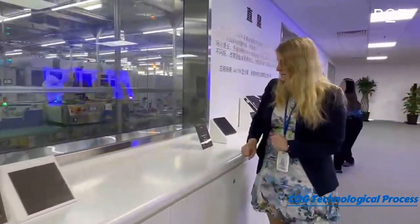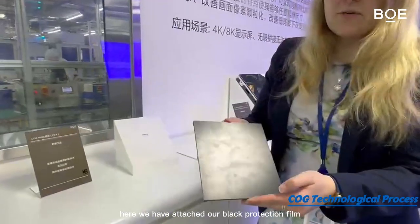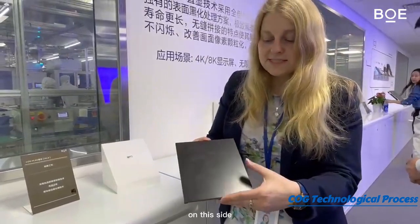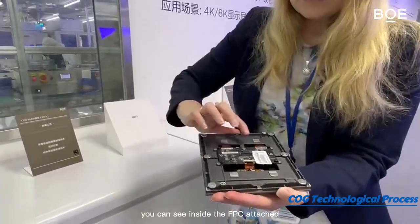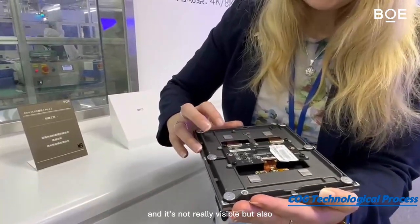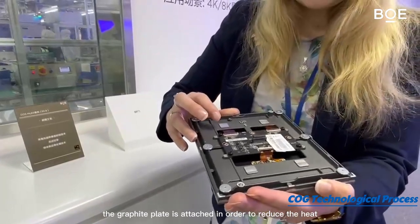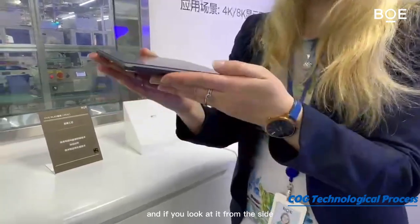But that's not all. Here we have attached our black protection film on our mini LED module on this side, and on the back side you can see the FPCs attached. It's not really visible, but also the graphite plate is attached in order to reduce the heat.